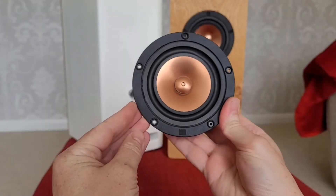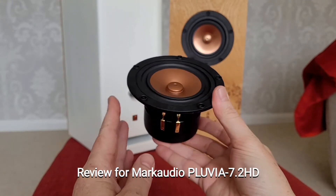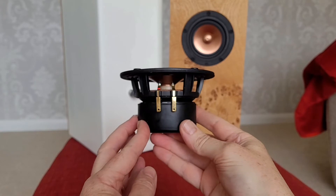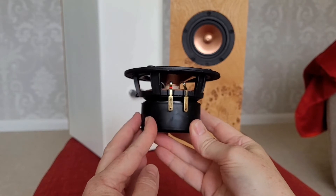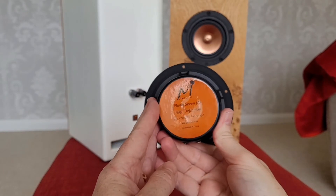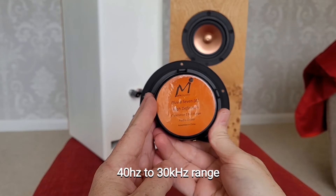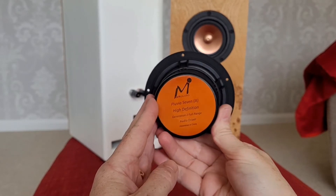Hi, this is a quick review of a Mark Audio Pluvia 7.2 HD full range driver. This driver is four inches and has a frequency range of between 40 hertz in the right kind of cabinet up to an impressive 30 kilohertz.